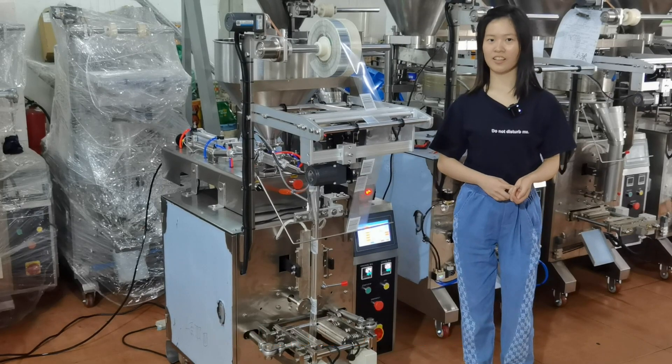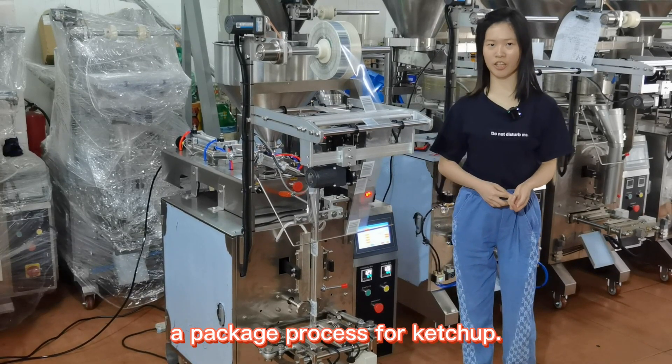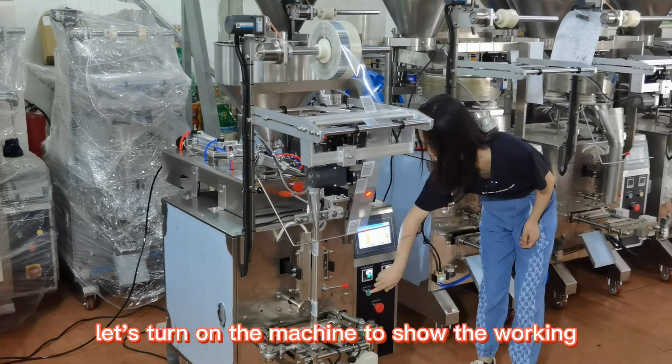Now let's have a look at our packing process for ketchup. Let's turn on the machine to show the working.